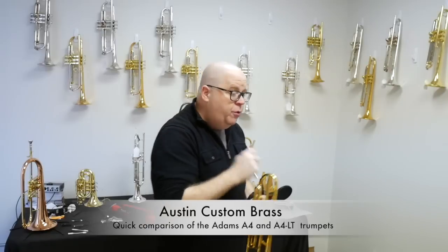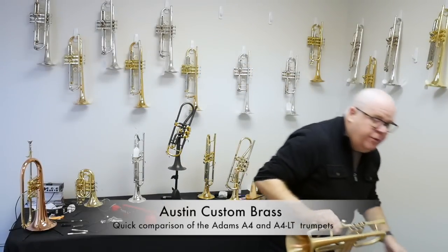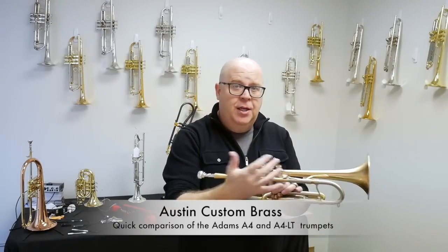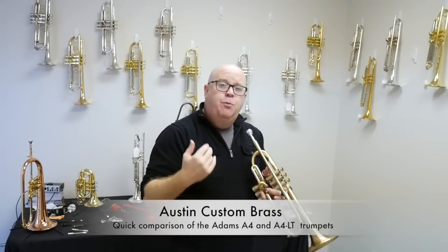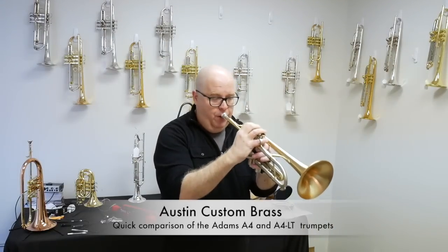And then we'll do the same thing on the Adams A4. Now for this demonstration, we chose all the horns with the same bell thickness, the same bell material, and also the same bore size — medium-large, .45 thickness, gold brass bells. Here's the same thing on the A4.